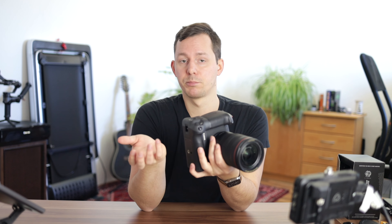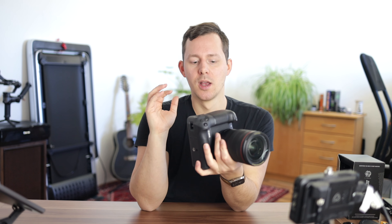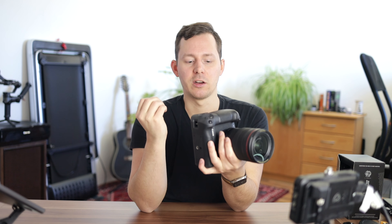Right now, the only camera with a built-in battery grip is the Canon EOS R3, and that's a beast of a camera — super fast. But it's not something I'm going to pick up anytime soon because the megapixel count isn't up to the level I'd like. I know more megapixels aren't always necessary, but 20 or 22 megapixels is just not enough for me. I don't do much sports photography or need extremely high burst rates.